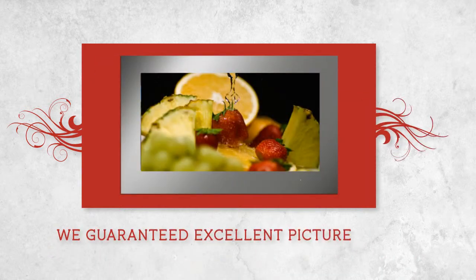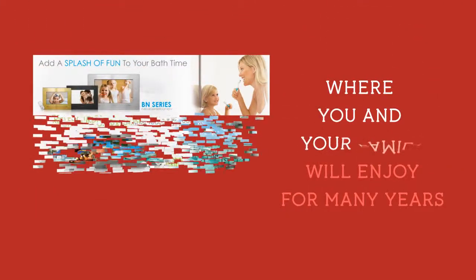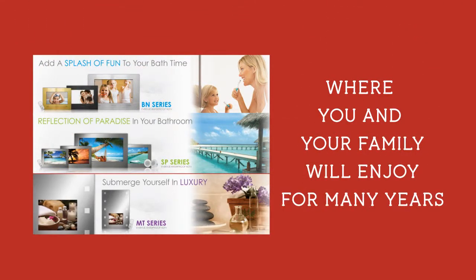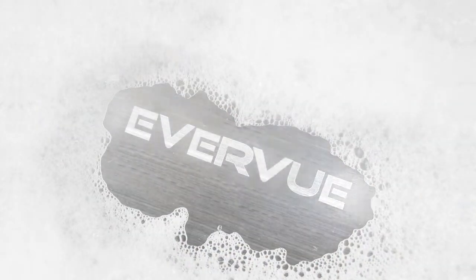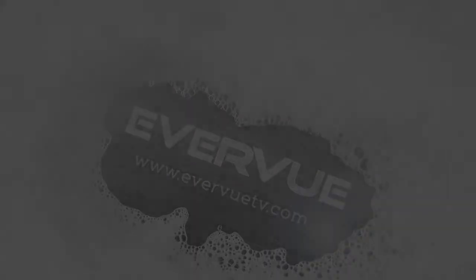We guarantee excellent picture quality without sacrificing the style and design, where you and your family will enjoy for many years. Now, enjoy the view with Everview. Visit www.everviewtv.com for more information.